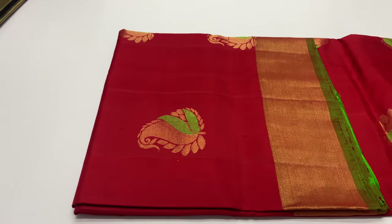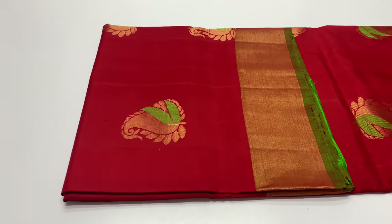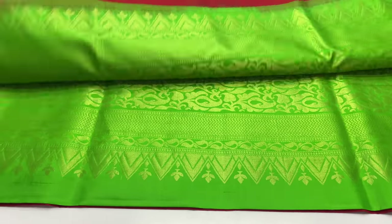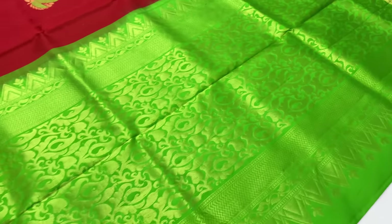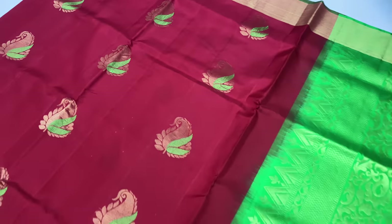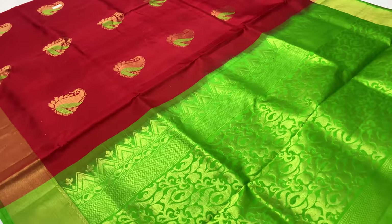The next saree is 969. The body of the saree is red and the blouse is green. The saree is full and full gold design. The blouse is a green blouse.